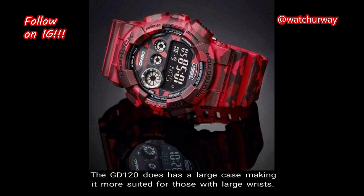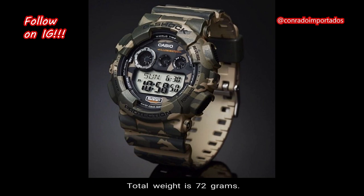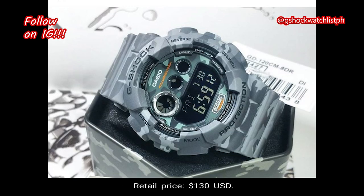The GD120 does have a large case making it more suited for those with large wrists. The total weight is 72 grams, the case size is 55 millimeters, and the retail price is $130 in US currency.